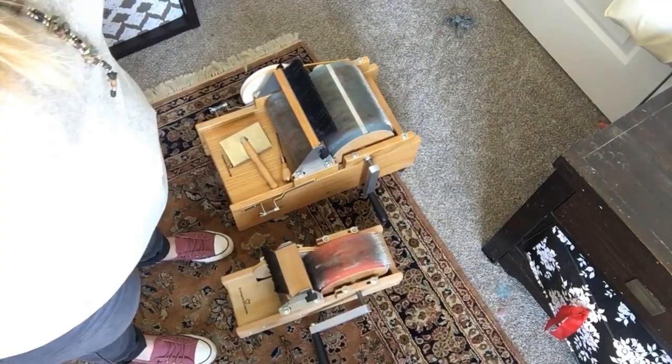Blending boards are great because you can paint with the fibers and get really artistic with different colors and textures — adding sparkle, bamboo, texture — you can really have a lot of fun. You'd also like a blending board if you prefer making rolags, which are the preferred method for long draw woolen spinning. I have more videos on long draw versus short draw, woolen versus worsted, and rolags. One of the most affordable ways to make rolags is off of a blending board.